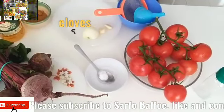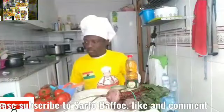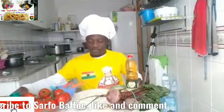First, the ingredients that you may need on your screen: fresh tomatoes, beetroot, vinegar, garlic, onion, cloves, cinnamon, pepper, etc.